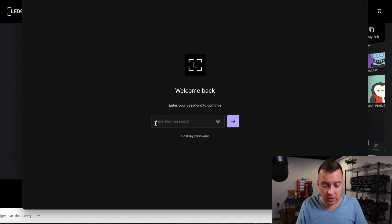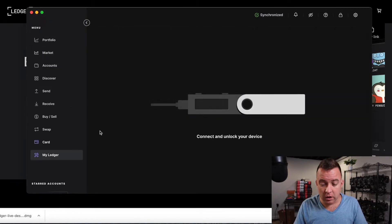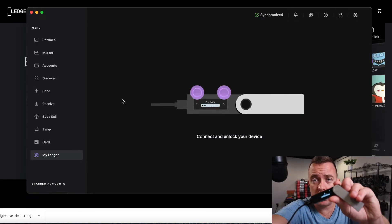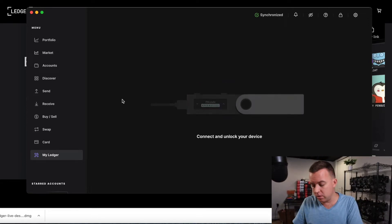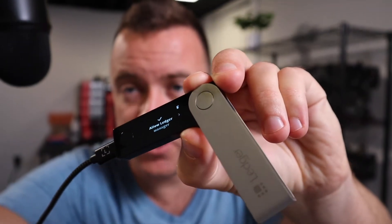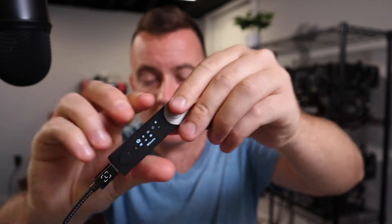Let's go ahead and pull up Ledger Live and put in our password. Once you are in Ledger Live, come on down to My Ledger. You're going to see it says connect and unlock your device. So put in your four-digit pin — or maybe it's an eight-digit pin, whatever you decided to use. Now I've put in the pin. It will say allow Ledger Manager, so go ahead and click those two buttons right there. And we are in.